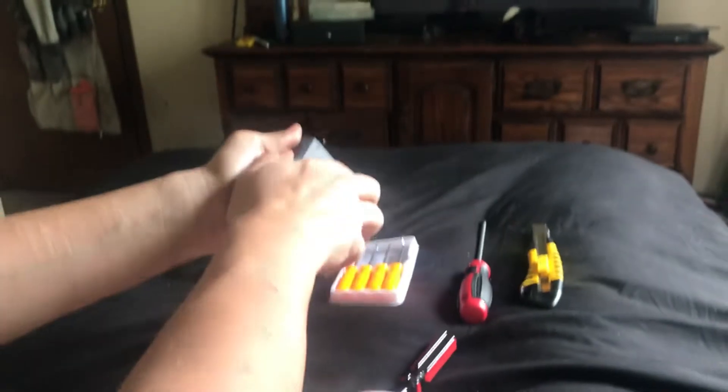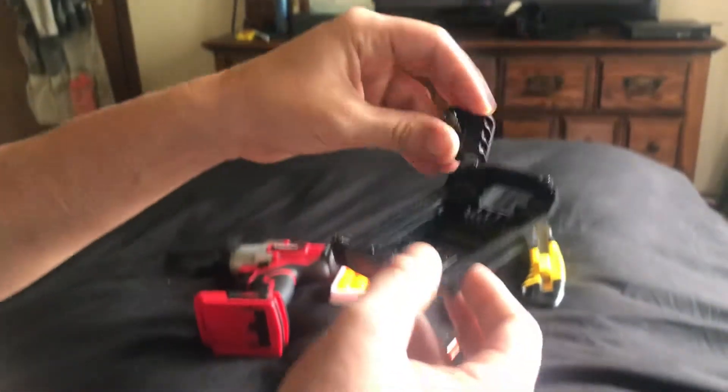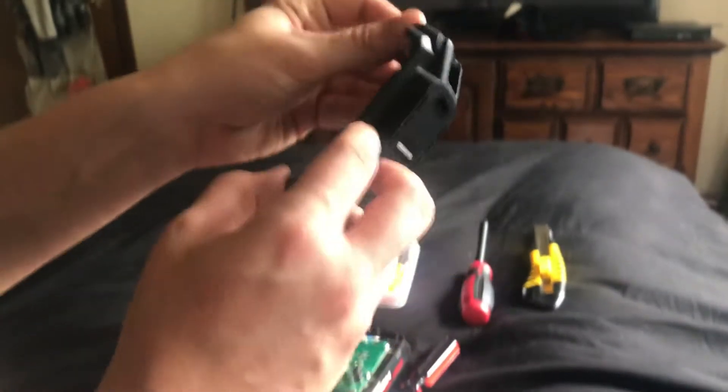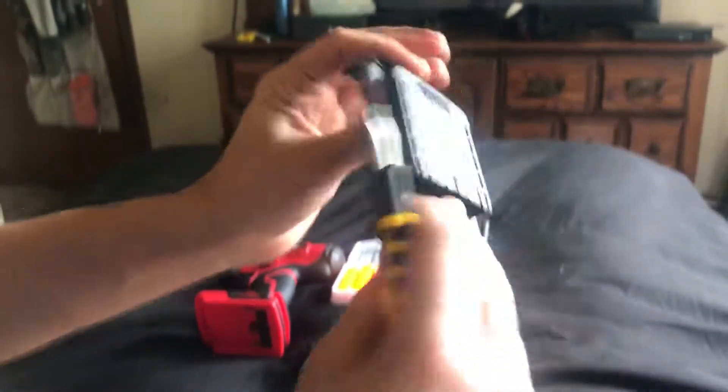Getting into the battery housing now. Underneath here we have no printing, so we're not sure what kind of plastic this is. We have a little spring here. It looks like glass fiber reinforced, but I'm not sure. And I hear the glass cracking, so this is definitely glass fiber reinforced.